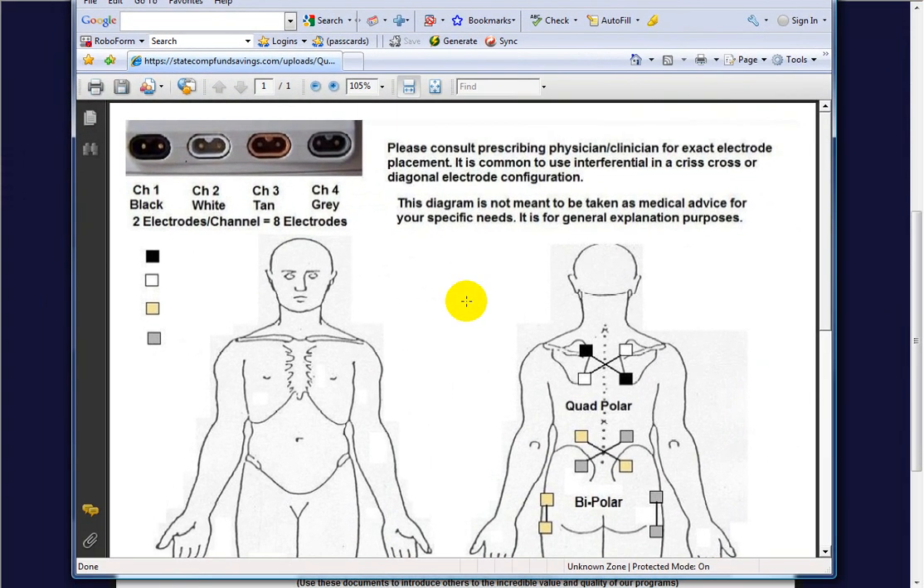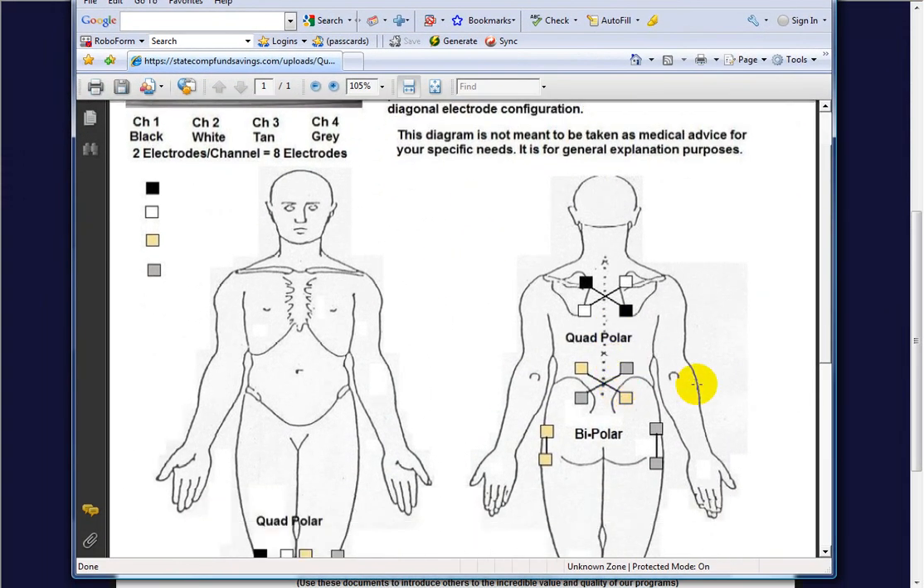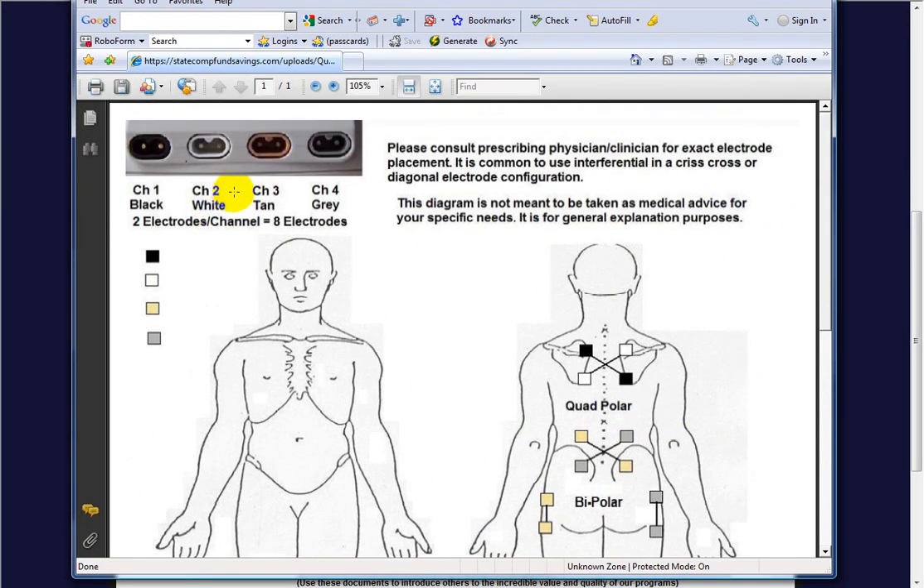I have another document on the electrode placement for the QuadStar 2. The QuadStar 2 is a 4-channel device, but you can use it as a 2-channel or a 4-channel. Let's say channels 1 and 2 are going to work together for Interferential. Channel 1 is the black wire — if you had upper back pain, you'd have one electrode here, and on the same black wire the other electrode would be here, like a line of an X.